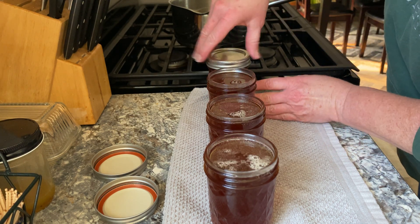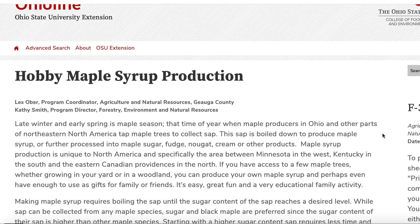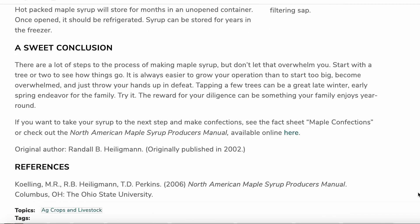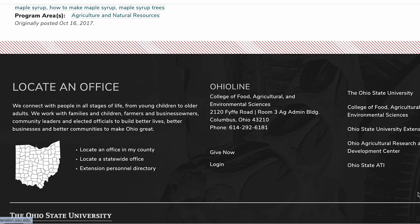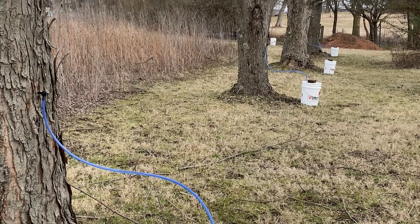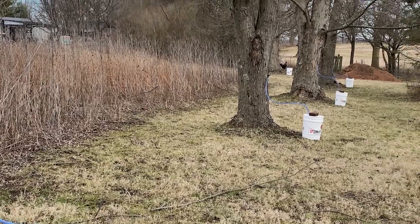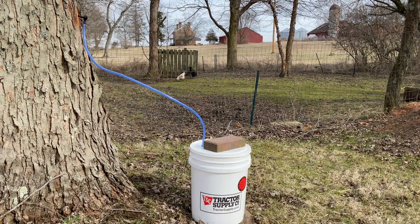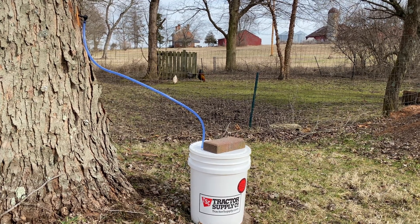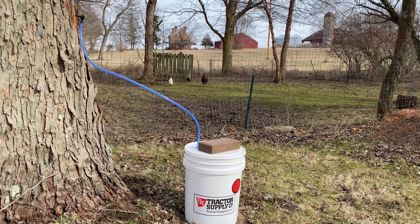If this is your first experience, it's always a good idea to consult your local state extension office — they will have documents for region-specific tips and recommendations. Following best practices will lead to a successful maple syrup making experience. Making maple syrup is an example of a self-sufficient practice where you can produce a significant portion of your sweetener needs locally. This contributes to a sense of self-sufficiency and reduces reliance on mass-produced, commercially processed sweeteners. Thank you so much for stopping by.